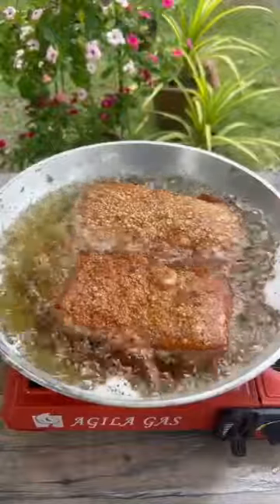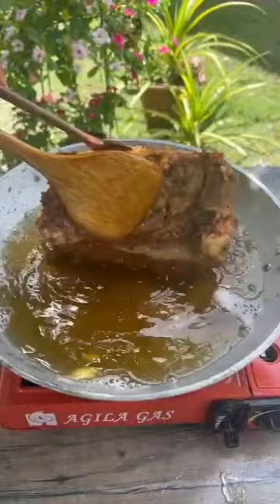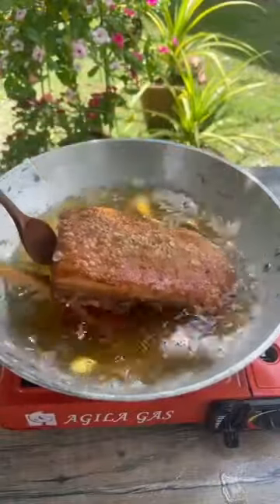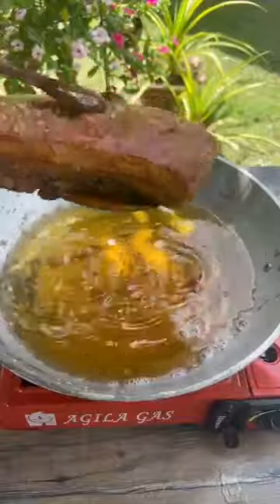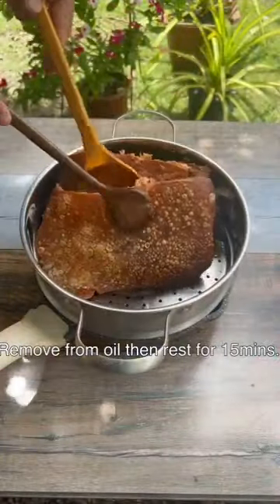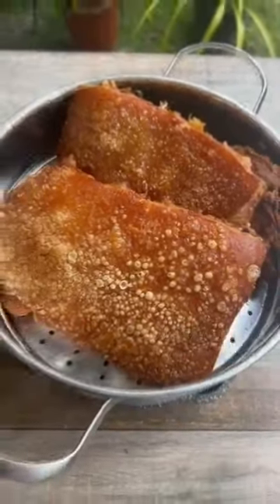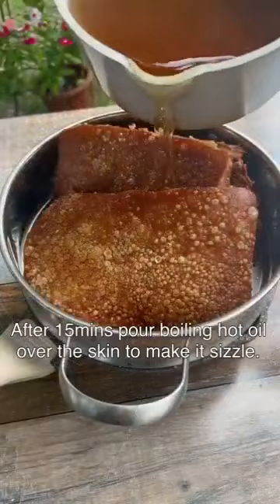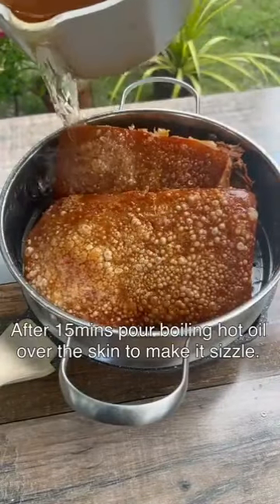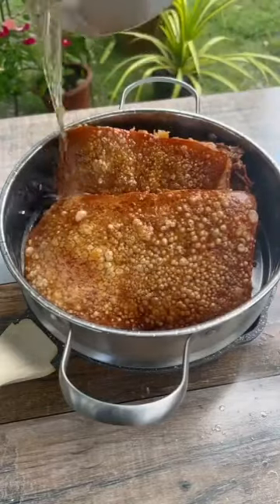Let's go. I'm going to put the egg on the egg. I'll take it to the egg. I'll put it in the egg. I'll put the egg on it. It's good. I'm going to have some egg on the egg.